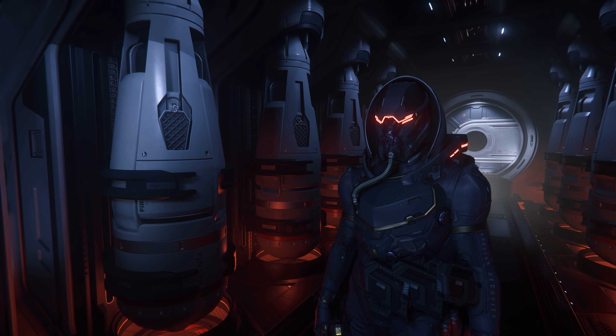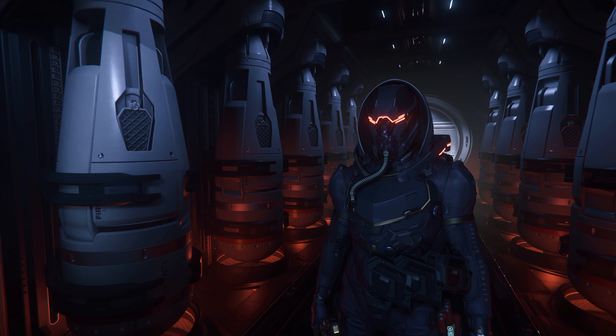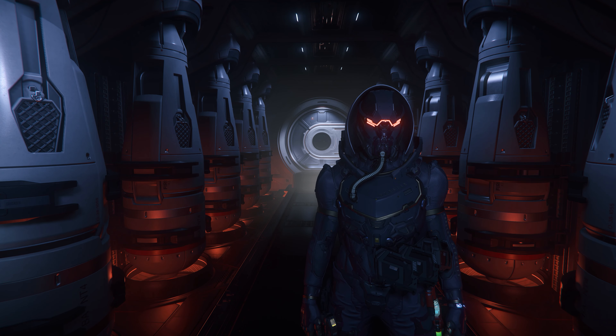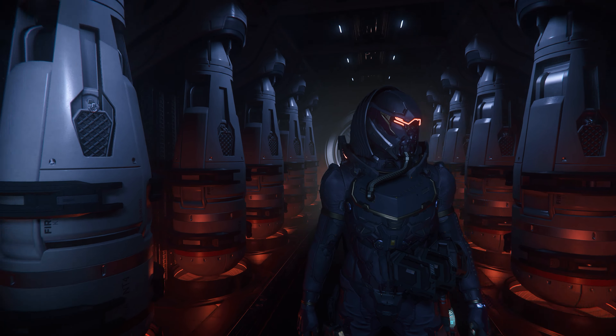Hello citizens, welcome to our new video. Today we are inside our beautiful A1 and I have some new cool paints for you. We have three new paints and three old paints and they all look stunning. Also I have this new alien ship and I have two paints for that ship. Let's jump in the video and see how this really looks.